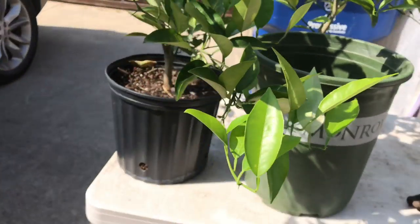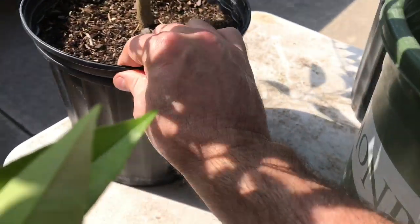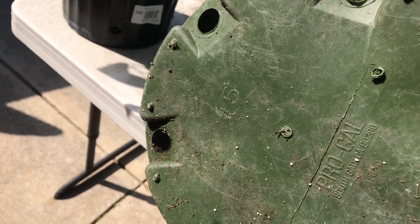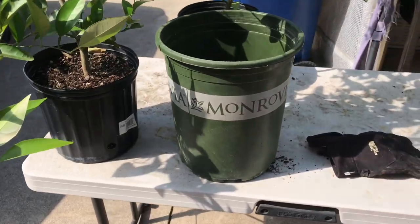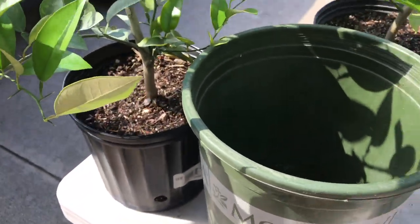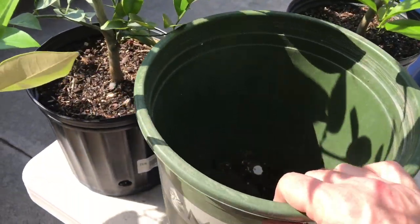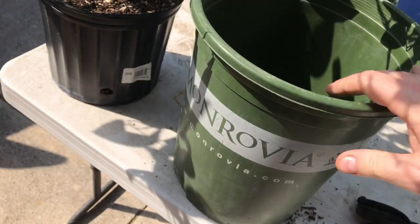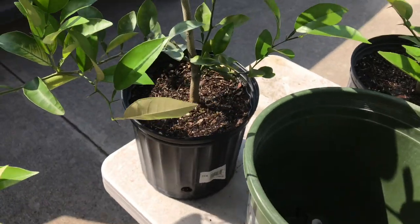I've got some bigger pots right here — you can tell by the size difference it's going to be quite the upgrade. I believe these current ones are two-gallon pots, and the new ones are probably five-gallon — maybe a number five pot. So we're going from two gallons to roughly five, definitely about double the size. The biggest key is I want to give them room to grow.